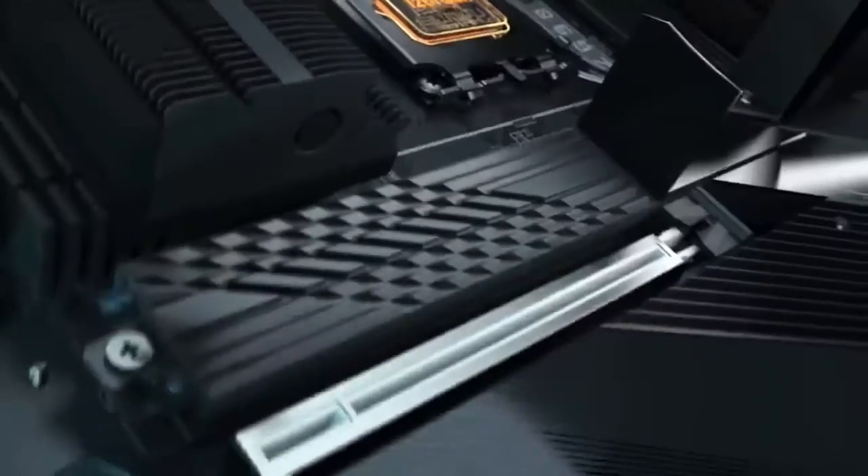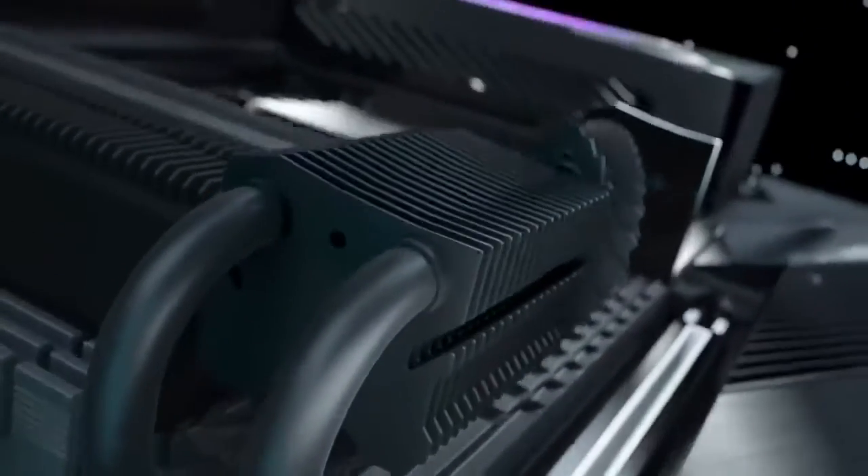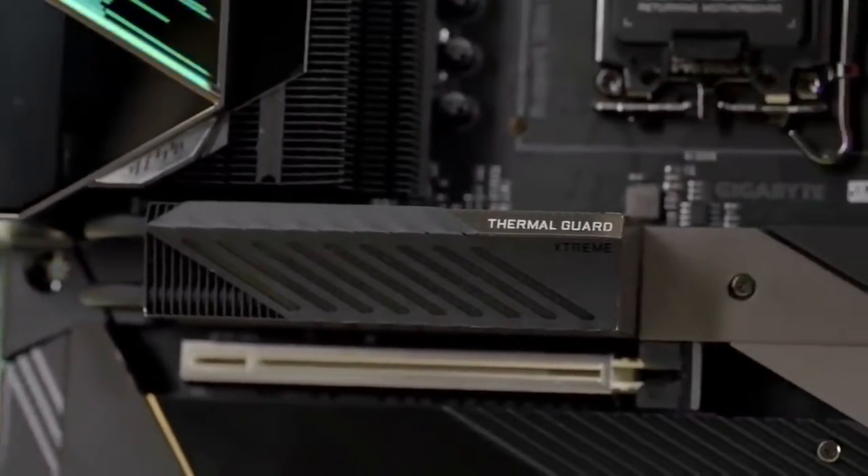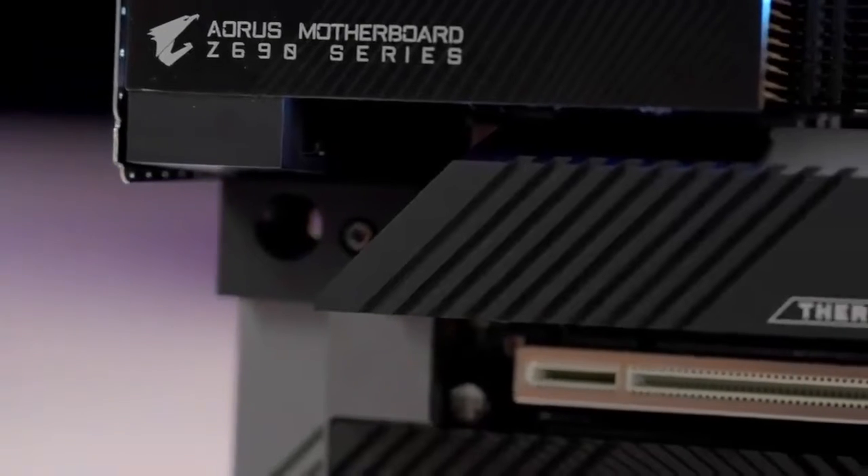The Oris Z690 motherboards employ gigantic M.2 heat sinks. We found that with the thermal guard in place, the M.2 SSDs did not throttle even under stress test.